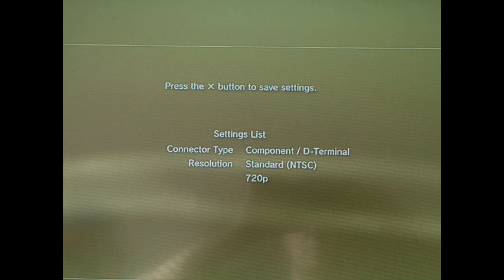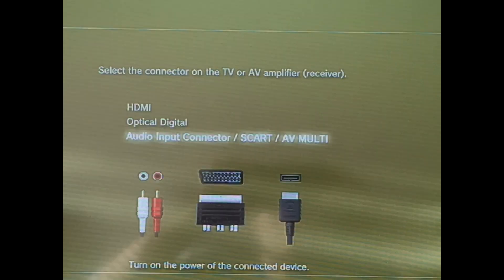You can also change your audio settings here. You'll obviously want to select audio input connector, because that's the connector going into the back of the PlayStation 3. Once you've selected that, you're now all set — it should work.